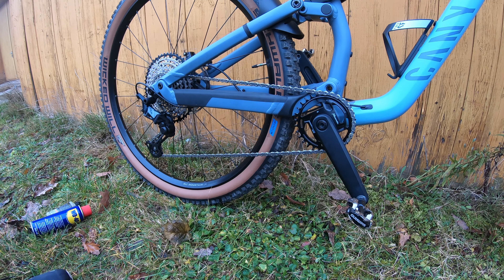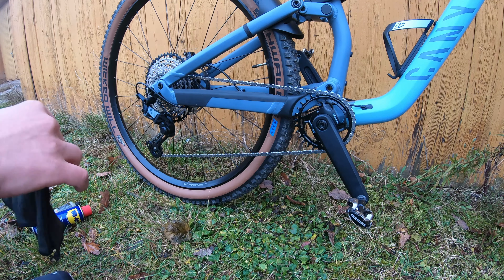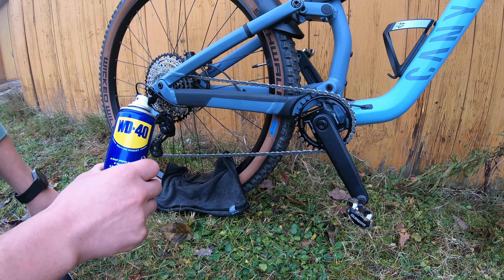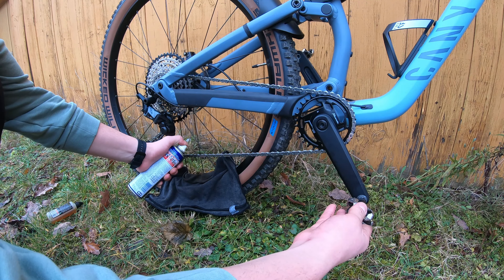As you can see, my chain is not very dirty, but I'm going to show you my steps for how I do it. Let's cover our rim, take your WD-40, and apply it on your chain by backpedaling.